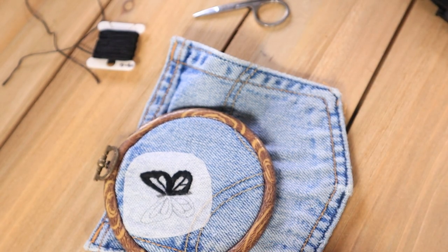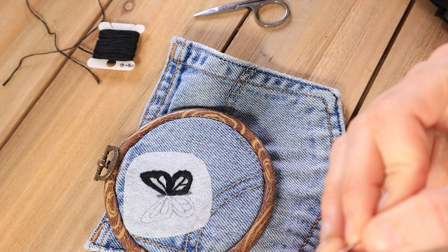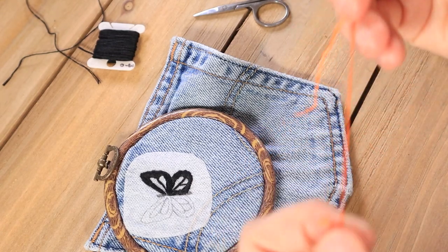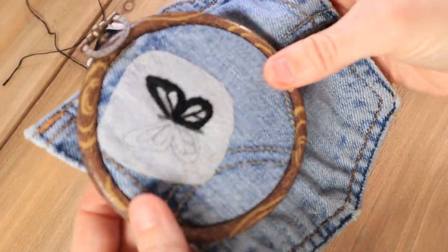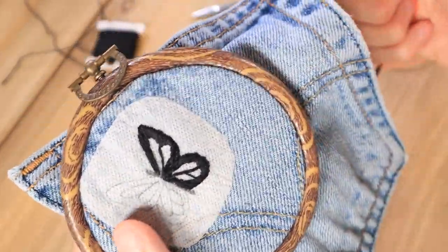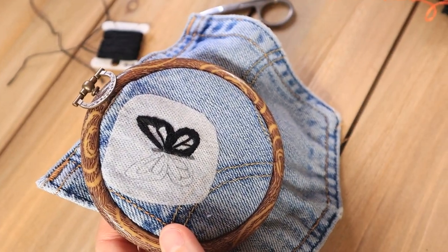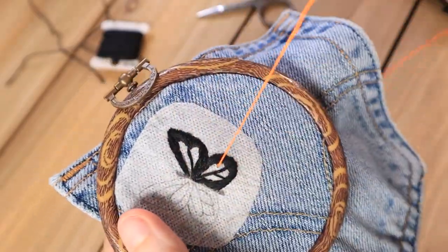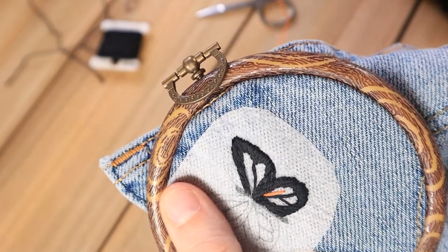That's the one downside of using it, but I do think it's more convenient than struggling to make a design from scratch without a rough draft. Now I'm going to get started filling in the wings using a long and short stitch. I'm going to use a dark orange and fill in half of each wing towards the center with that color.